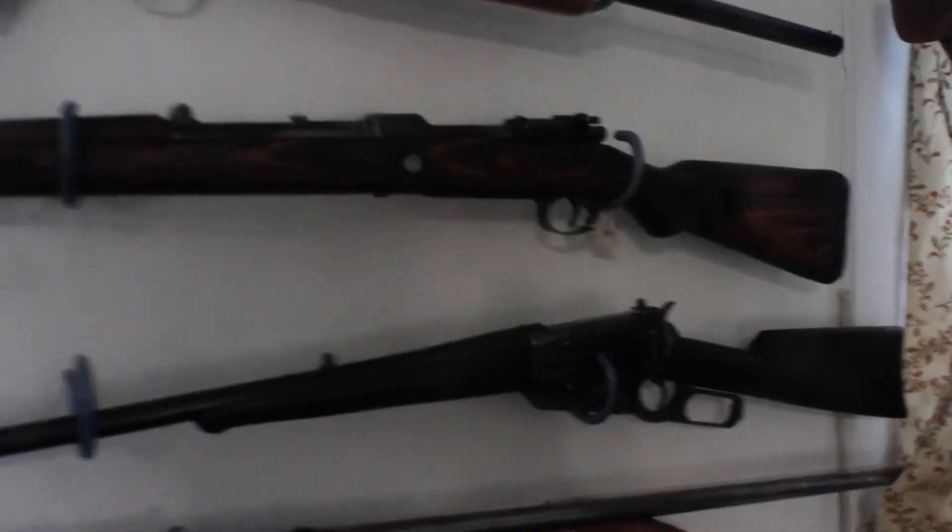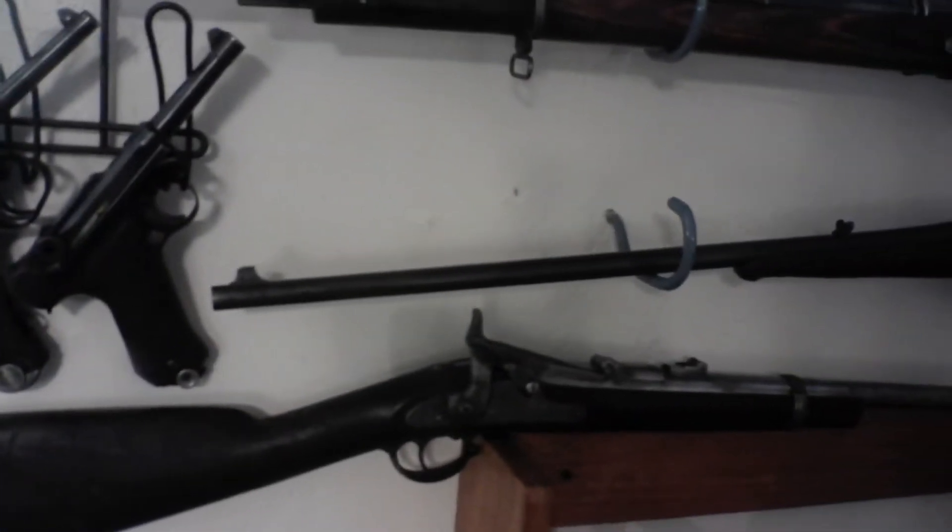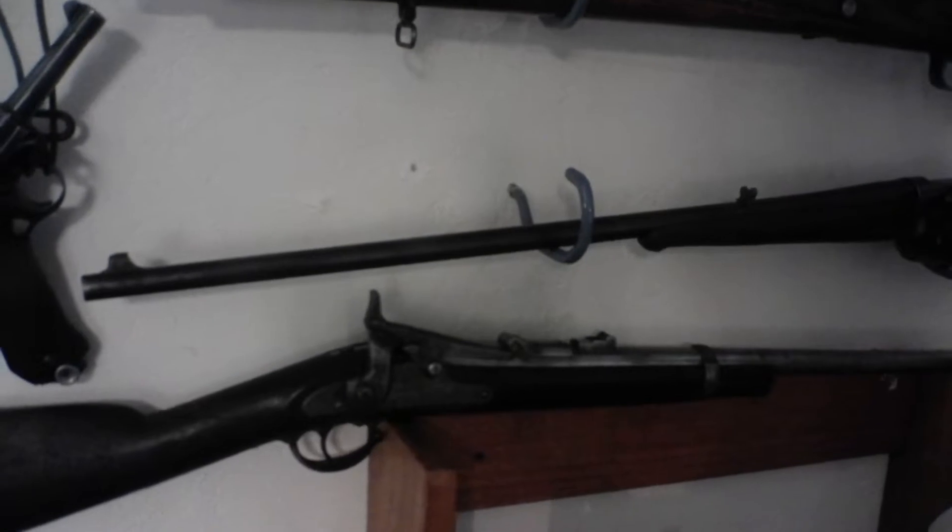I have one other in .30-40 Krag. This is an Enfield done in .30-40 Krag as a sporter rifle. And now what do we have? 50-70, yeah, 50-70 1868.